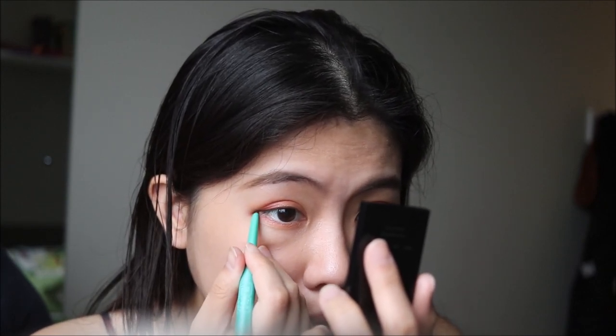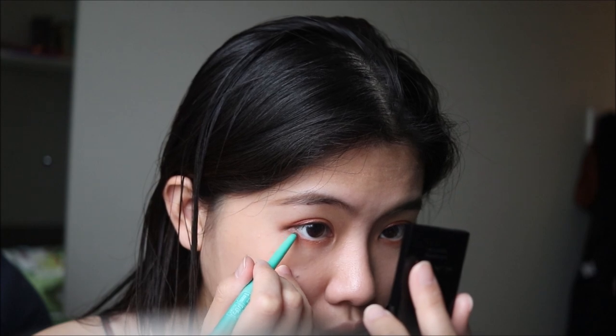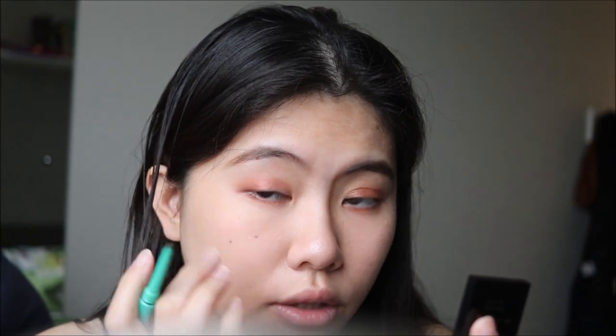I'm going to use the Deja Vu Lasting eyeliner — it's a pencil eyeliner with a gel texture in dark green, and it's really long-lasting. I'll put it on the tail of my eye to elongate my eyes just a tiny bit. My liner goes more downwards than upwards, unlike a traditional cat eye, because I want a puppy-eye effect to look more innocent. I'm only focusing on the outer corner so it doesn't look too obvious, and adding just a tiny bit on the outer corner of the lower lash line to connect the lines.